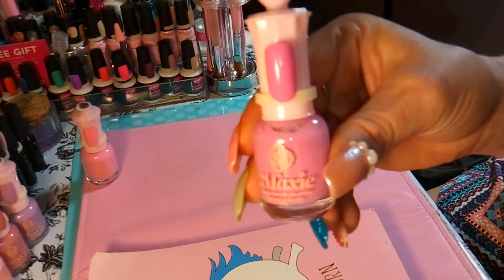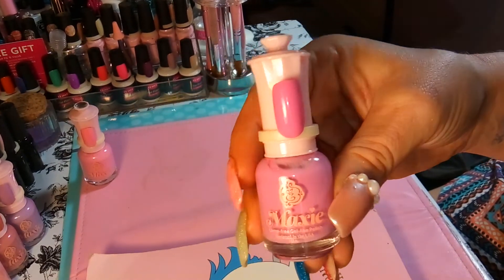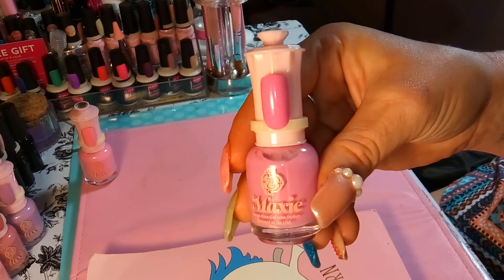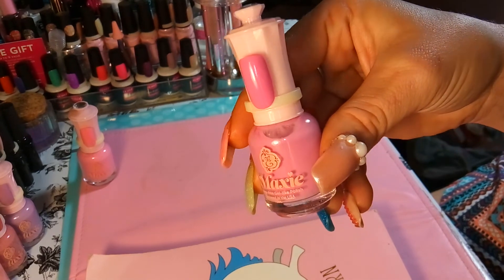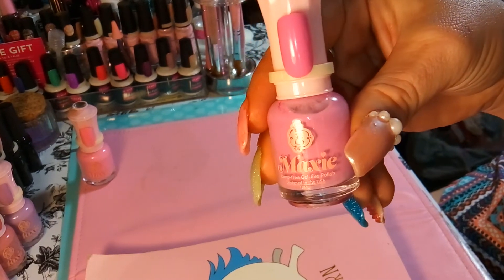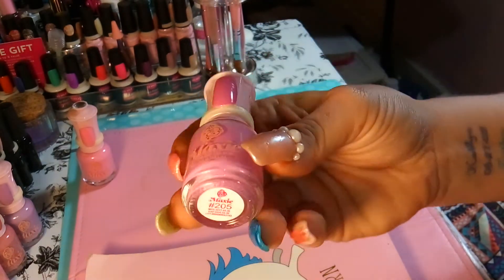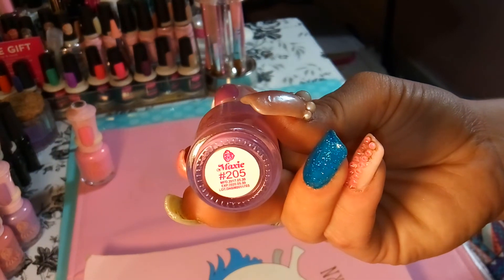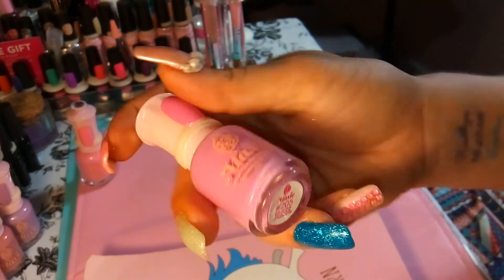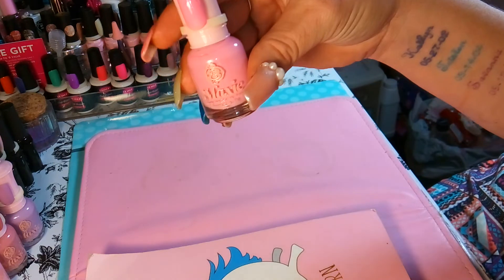The seventh one is kind of a pink-purple, purplish type color, and this number is 205. These are just called Maxi polishes — Maxi gel-like polish — and these are going for a dollar right now.